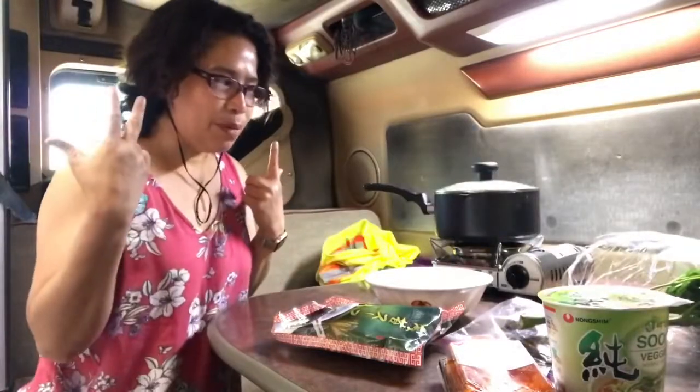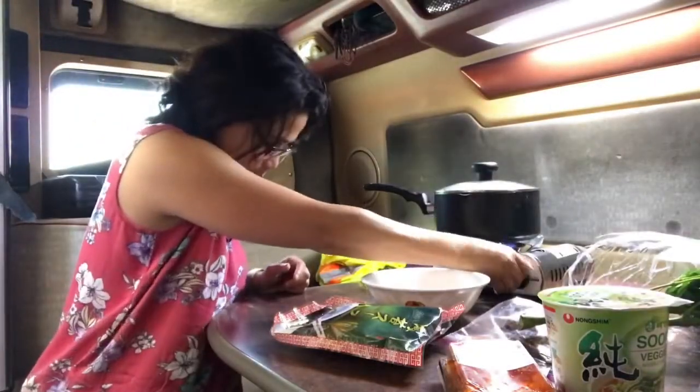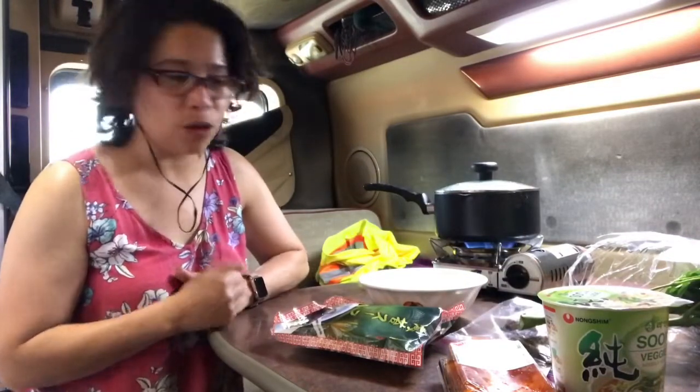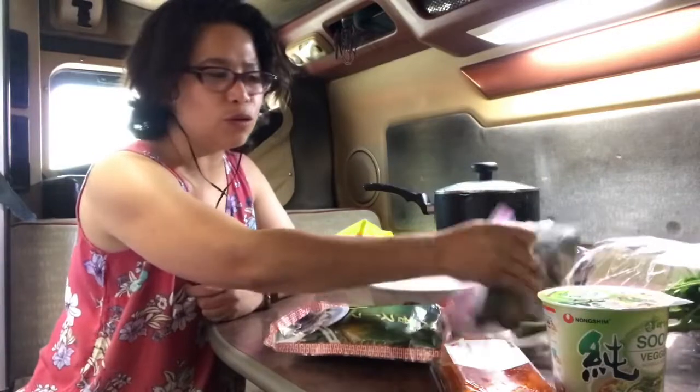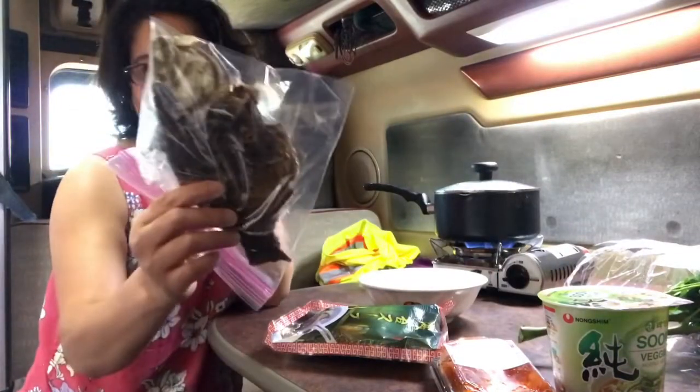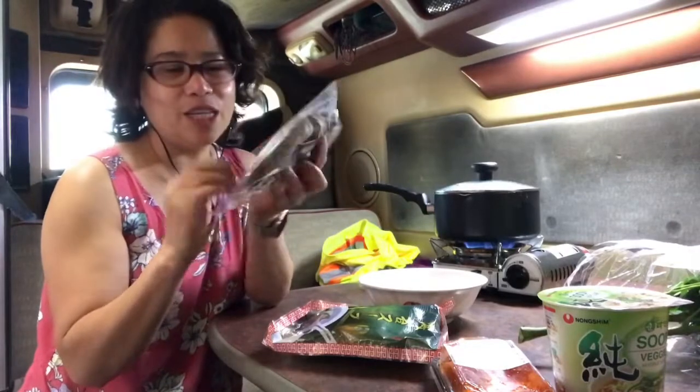So may ingredients. Just a quick one, kasi namimiss ko yung sabaw. Hindi ako nakakain this week ng sabaw. Ito, tilapya. Dito na. Galing to sa Seafood City din.